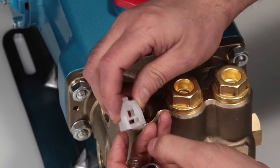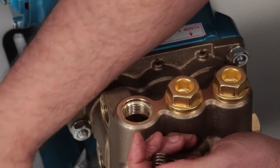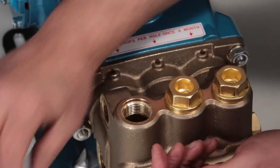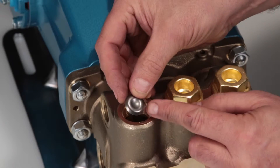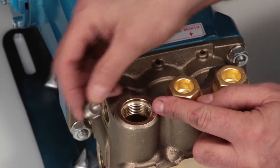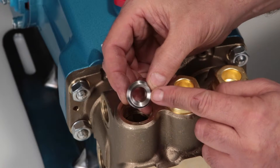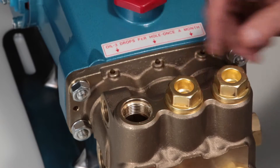Inspect the spring retainer for cracks, excessive wear, or damage. Inspect the spring for proper tension or any damage. Inspect the tapered surface of the valve for wear, pitting, or damage. Inspect the tapered surface of the valve seat for wear, pitting, or damage. Pitting on the valve seat or valve is an indication of cavitation.